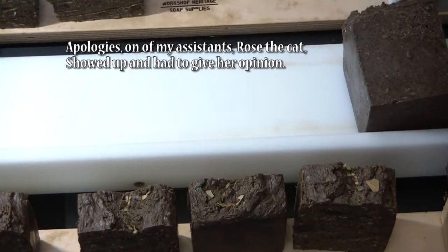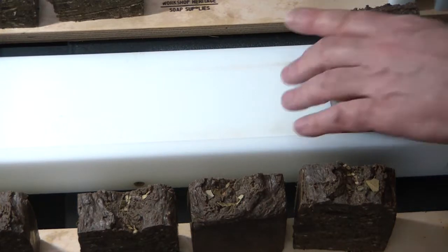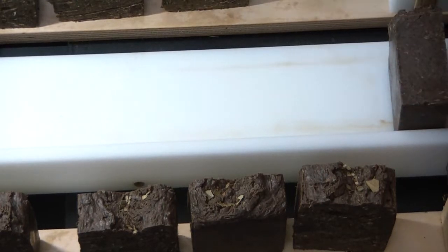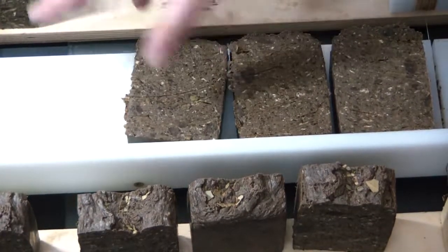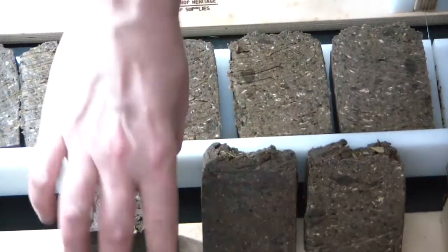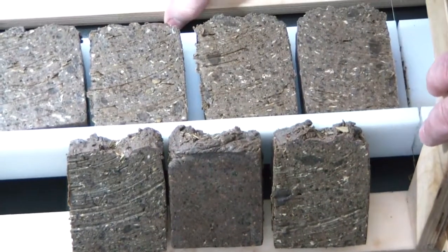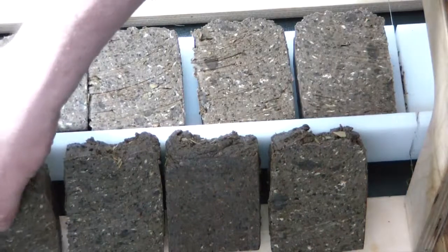Hi Rosie! Do you like this soap? I like it too — I have at least one really great fan! I'm going to lay a few bars out here for the grand presentation. They're not too showy — I'll be the first to admit there's not much to look at, and I wish they weren't as dark as they are. But they smell wonderful and I know they will be quite lovely to use.